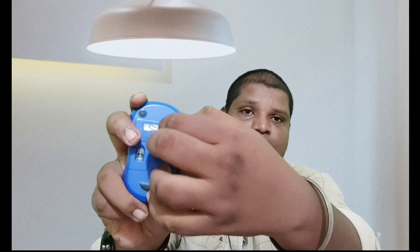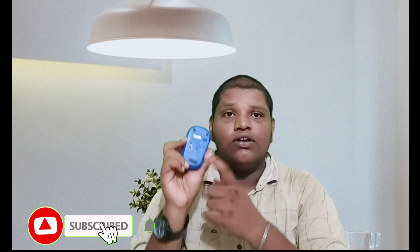This is the Logitech M221. You can use the on/off button. When it is off, there is a red color indicator light. So the light also indicates the same status. You can use the on/off button to save battery.